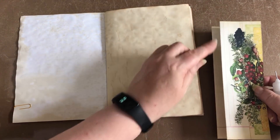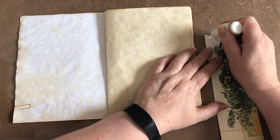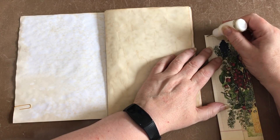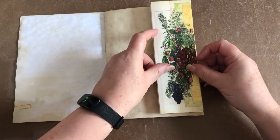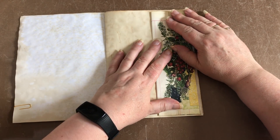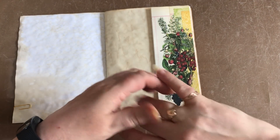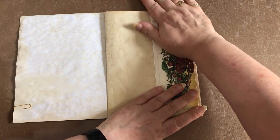The folded edge is going to be the entry to the pocket. I'm going to place glue along the three sides leaving the folded edge with no glue, and just stick that right there on my page. You don't have to stick it in place - you can just paper clip it in for now like we've done on the previous signatures, so that it can be glued in at the end once the signatures are in place inside the cover.